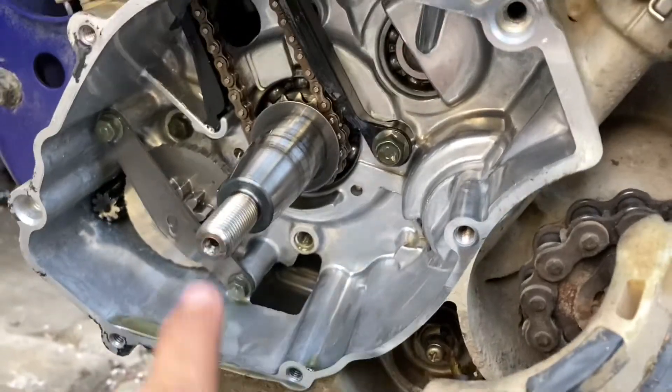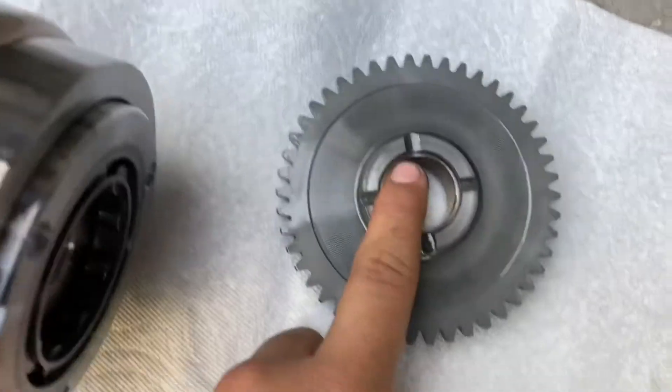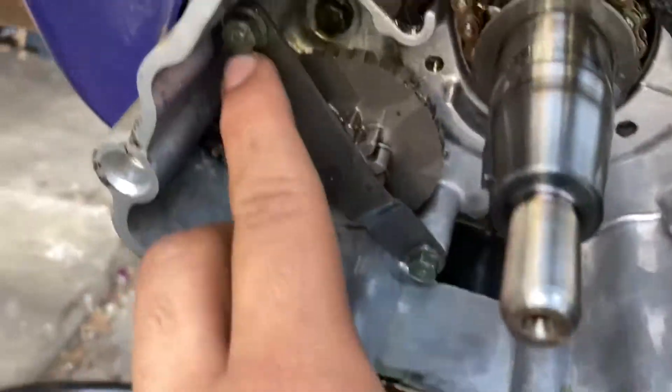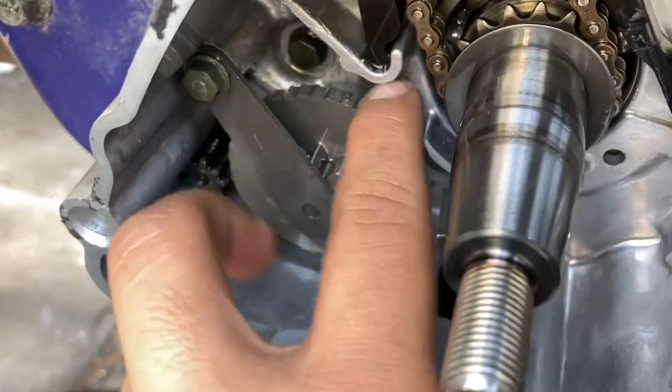Alright guys, we got this out. We got the flywheel and the starter gear out — just used this harmonic balancer. Now we are going to unbolt this little thing to give us access to the idler gear, remove it, and install our new one.